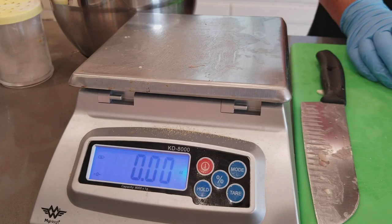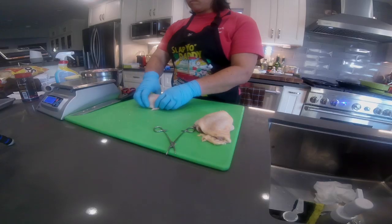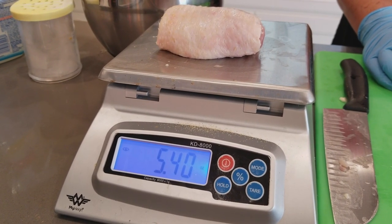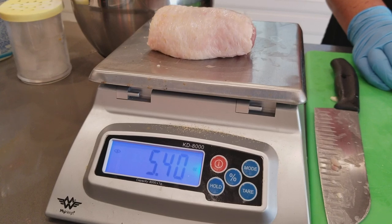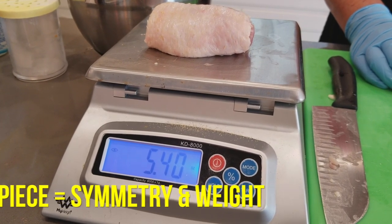The next thing we're going to do is weigh. We calibrated our weight scale and now we're ready to weigh our chicken thigh. This one is about 5.4 ounces, which is about the right size for competition. Some teams like to go lower, some higher — between 5.2 to 5.8 ounces. But if you trim them all to 5.4, make sure every piece has symmetry and the same weight.